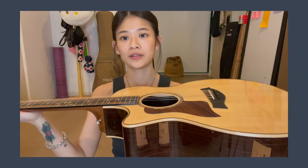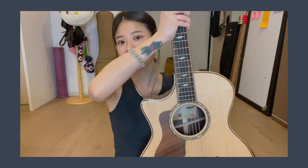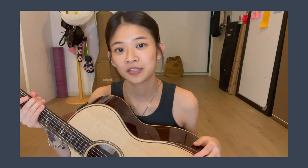That's all I have to say about this guitar — the 814ce. This is the 2020 edition, by the way. I hope you guys liked the video and I will see you guys soon.